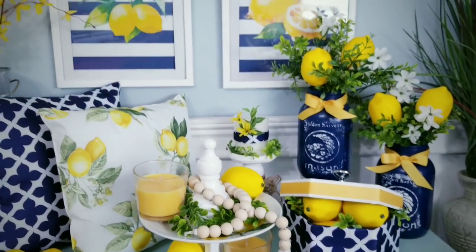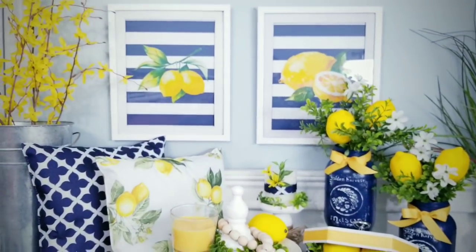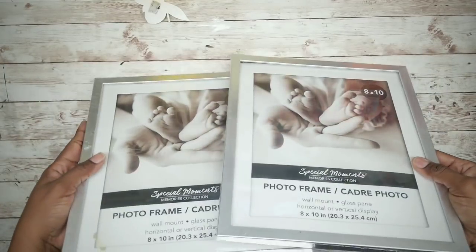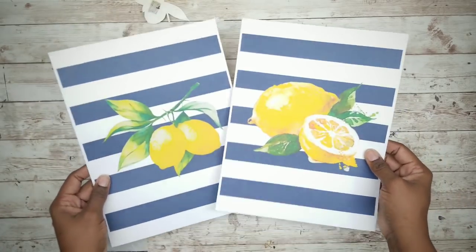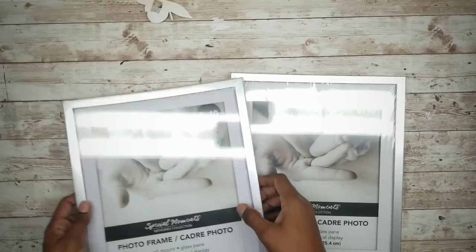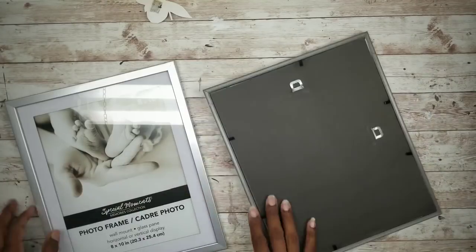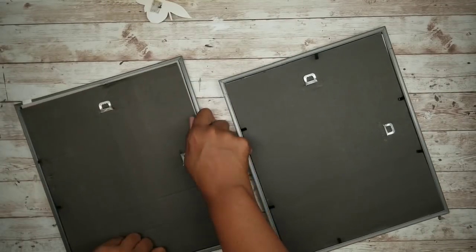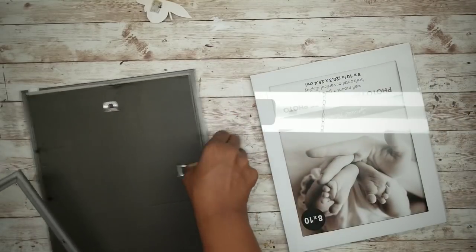So now let's just jump right into the projects. The first project will be a set of lemon wall art. For this project we'll need two 8x10 matte style picture frames and we'll also need two lemon photos which are printables provided in the description box below. We're going to start off by unpackaging those picture frames and removing all of the inserts from the frame and setting those to the side.